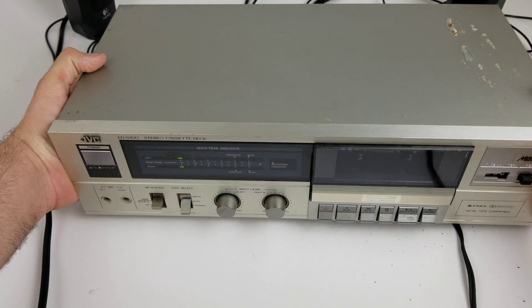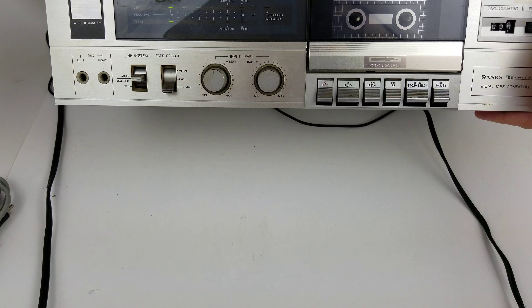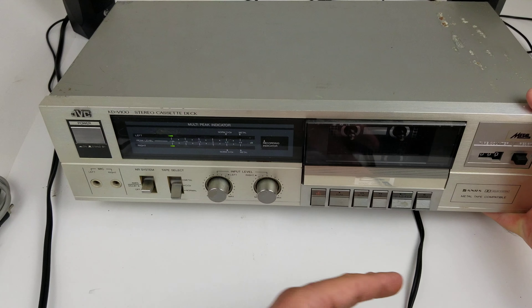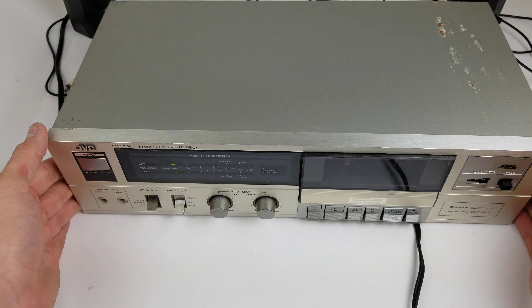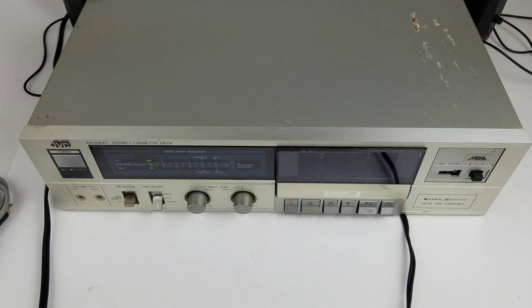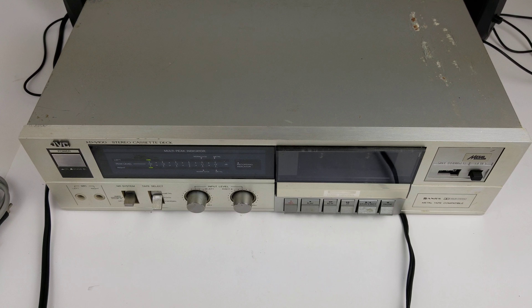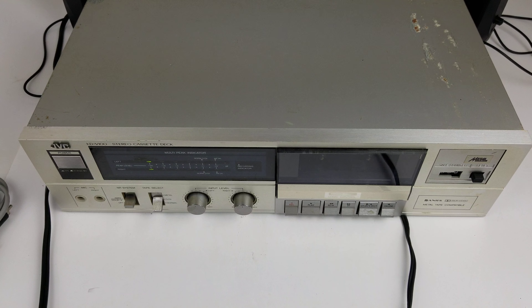It also records well. I just recorded over 30 minutes — I did a test record with it and it did very well. The counter works. The input and the output obviously work. These input level switches work; I tried that while I was recording.